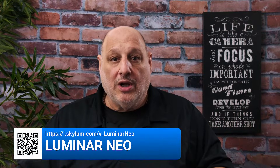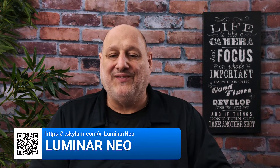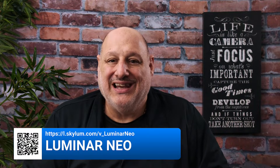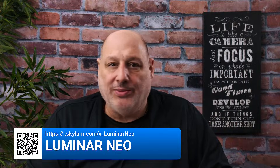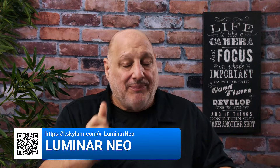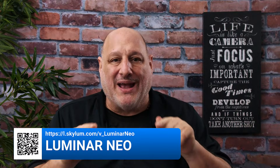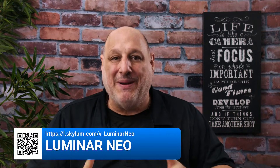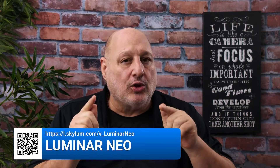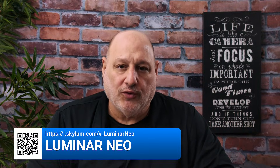If you're interested, there is a link — please use it. Those of you who are part of our Coffee Break community will receive the best quote for upgrading or purchasing Luminar Neo. If you already own Luminar Neo and you're logged into the Skylum website, scan that QR code or go to the website and it'll give you the absolute best deal tailored to you. Now is the perfect time to upgrade or get a new version.